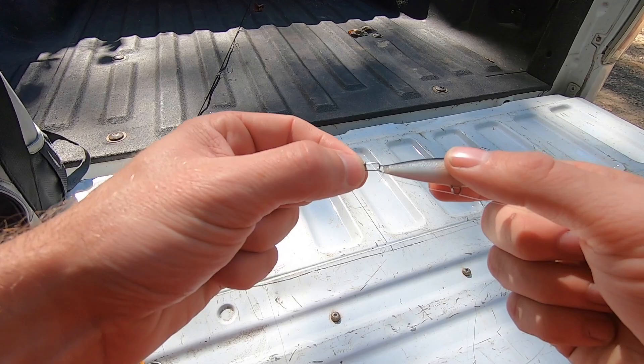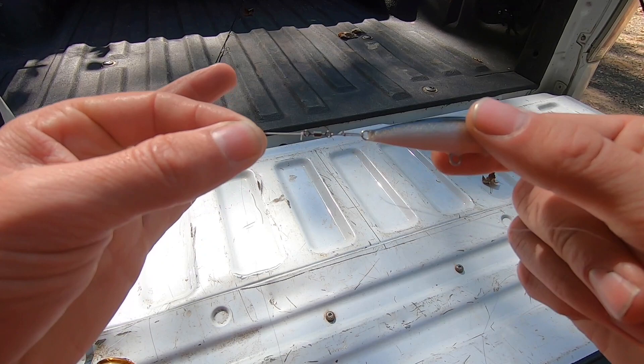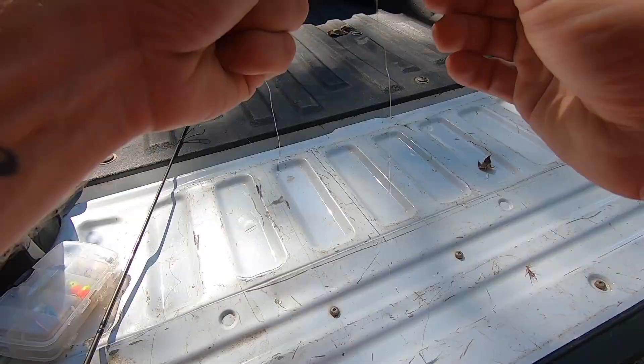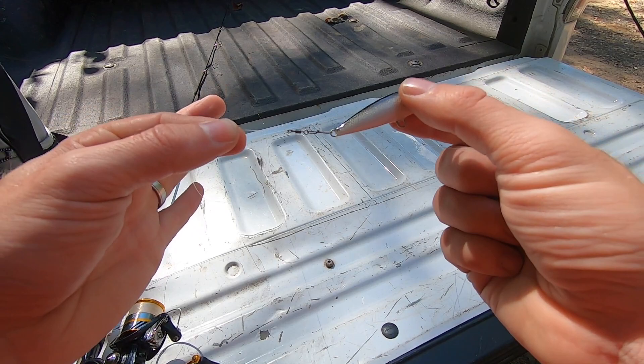Let me explain the Rapala a little bit. I use a snap swivel for a couple of reasons. One, it attaches the Rapala really easily, and the fish aren't going for the Rapala anyway, so it's not going to scare them off. It also adds a little casting weight, which helps. And most importantly, if I choose to use a different bait — like a spoon or a spinner bait like a Panther Martin — I can easily take the Rapala off, put it away, and attach something else quickly if that's what the fish are biting on that day.